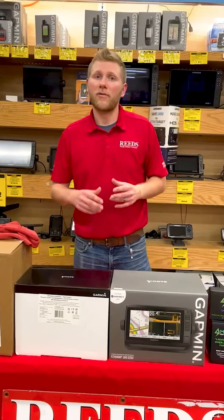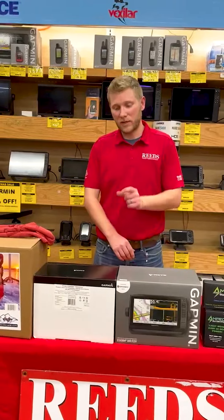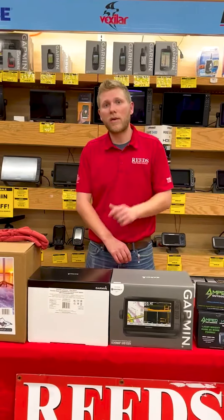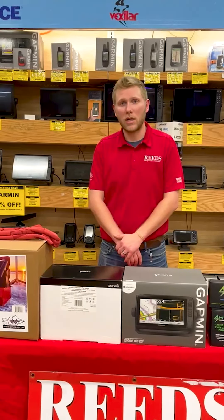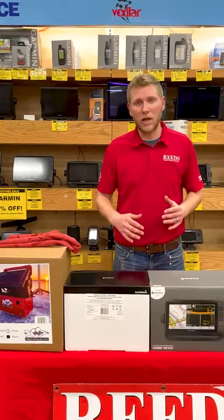A couple of our first production runs were missing that bag of hardware. It's nothing special — you can get it at any hardware store, just the spades for the battery. If you'd like us to send you some, we do have them on hand, just give us a call. Now let's go ahead and get into the assembly.